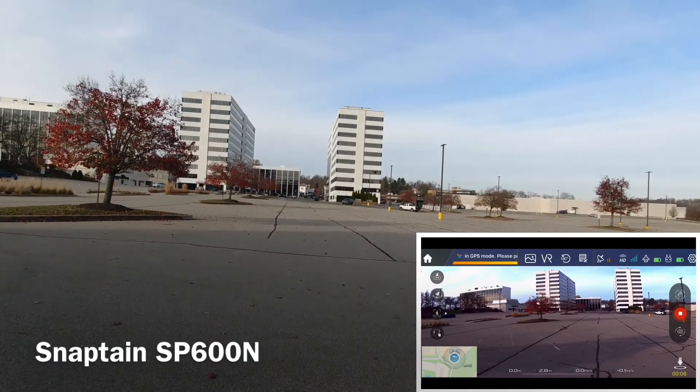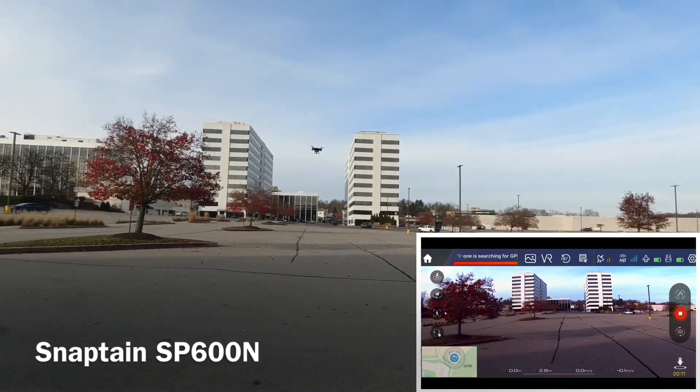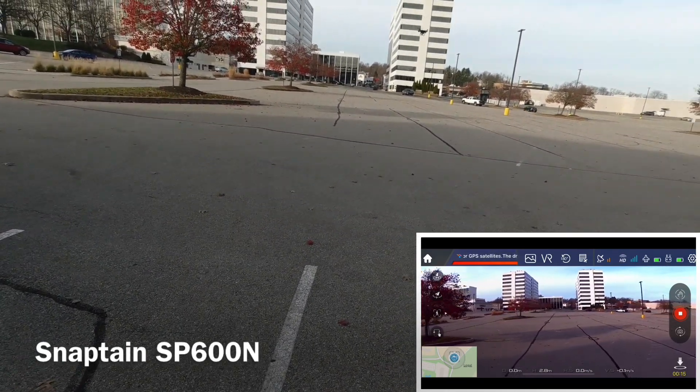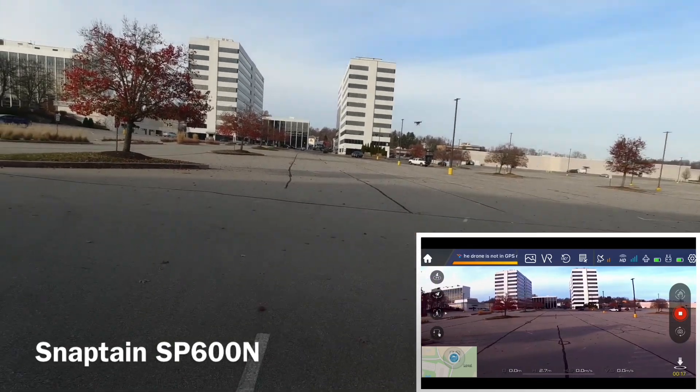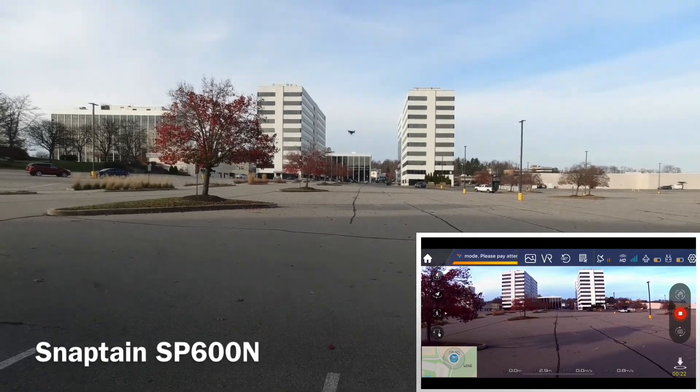The video does look clear. It's got that gimbal on there and it does look kind of stable, so the video on here is pretty decent. There's a couple satellites rolling in, but we're going to wait here to turn the GPS on.